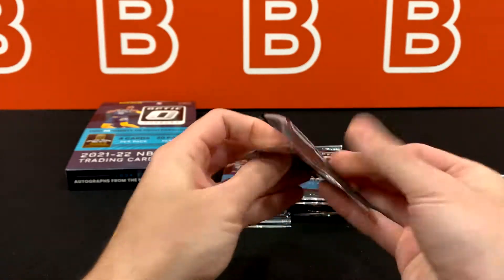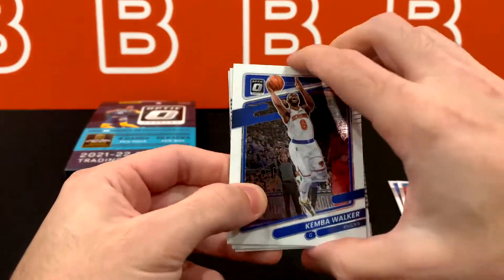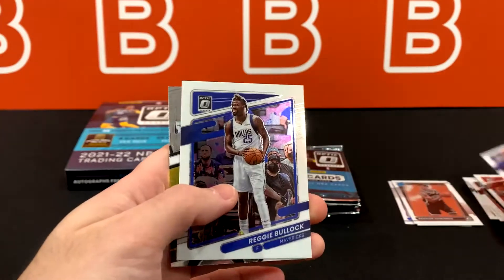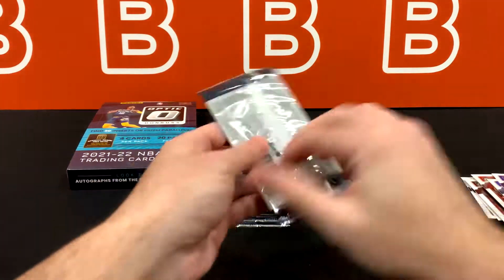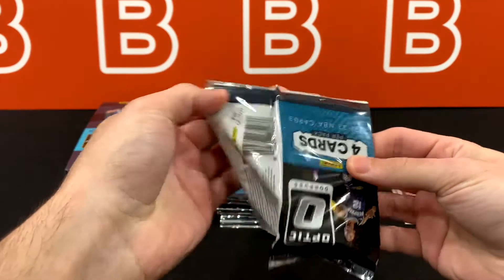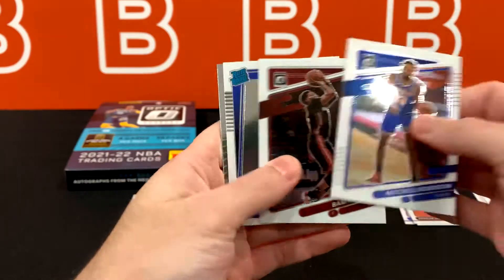I know I mentioned the new draft class. We did do a review of the first off the line Chronicles draft picks from that set, and we did pull a pretty nice card. So you might want to check it out if you're curious and want to learn about the new draft class. And 20 packs is a lot — I'm so not used to seeing this many packs in one product.